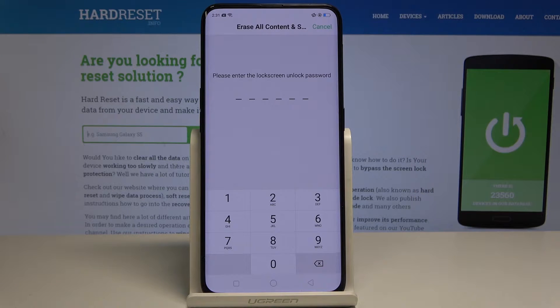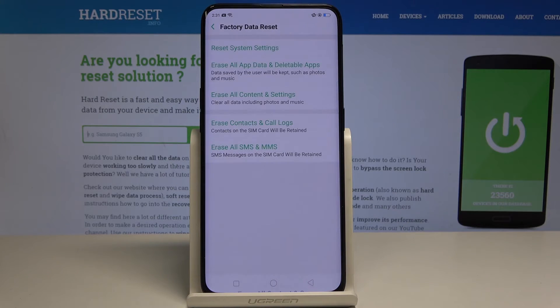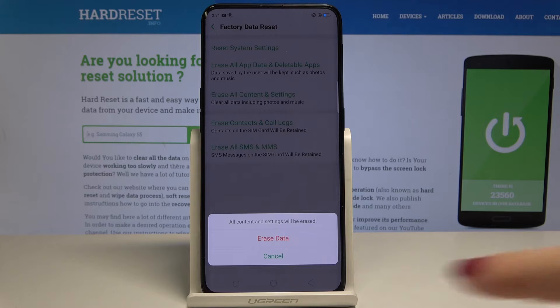Now you have to enter your lock screen password, and then just tap on Erase Data.